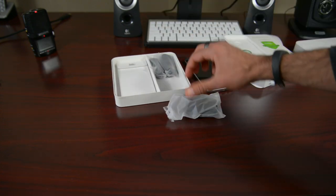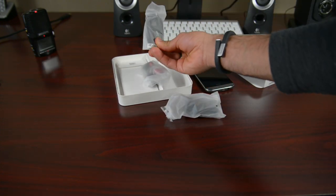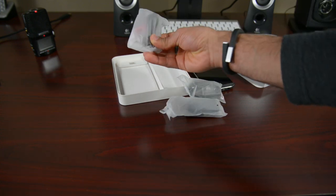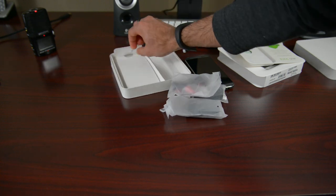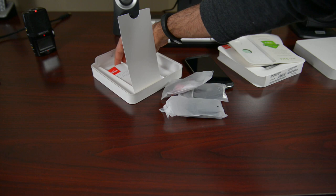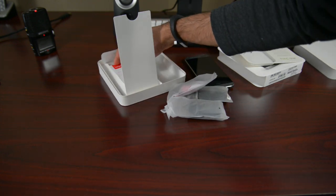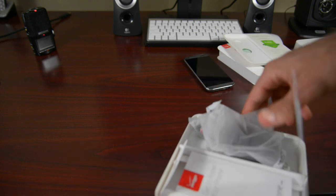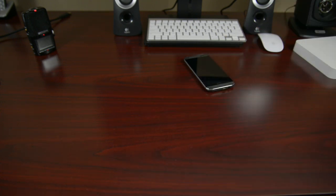We have your wall wart, your micro USB cable, and some cool headphones with red accents — that's kind of cool. We'll get to that a little bit later. And then inside here we got a SIM tray removal tool, and we also have a bunch of documentation that you'll never look at. So let's move all this stuff aside and get back to the HTC One.